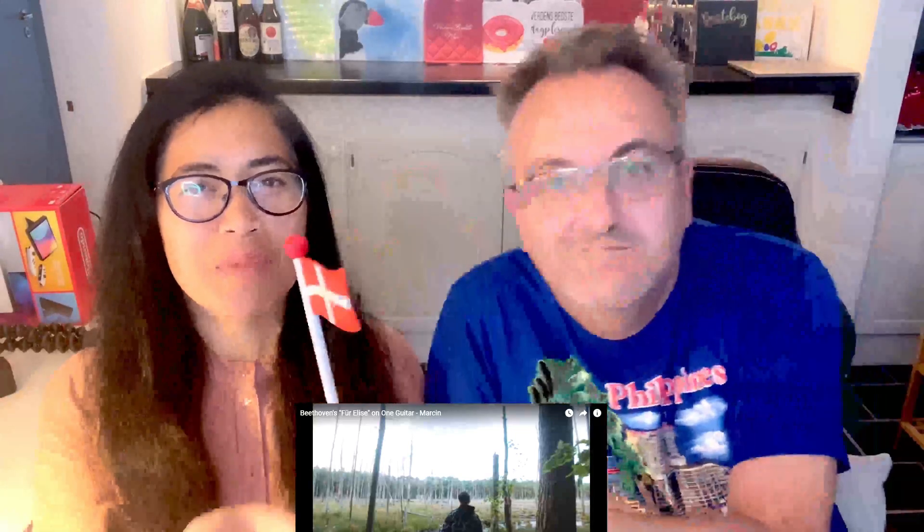Hello everyone, this is NielsensTV of Denmark. Welcome back to our channel, and once again we are going back to Poland. Today we are going to make a reaction to another amazing artist from Poland — this is Marcin. I checked his channel and got a notification that he posted a new video five days ago called Beethoven's Für Elise.